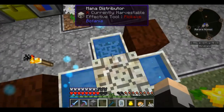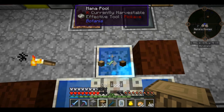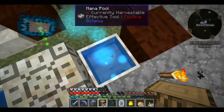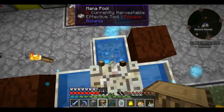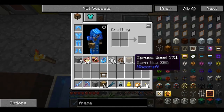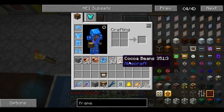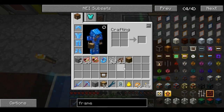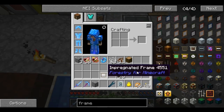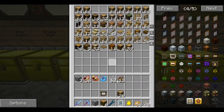Just because we don't have jungle wood doesn't mean we can't get it. With the alchemy catalyst, we can transform oak wood into spruce wood, then the spruce wood becomes birch wood, then the birch wood becomes — what do you know — jungle wood. So let's go ahead and do this five more times. Now we have six pieces of jungle wood.